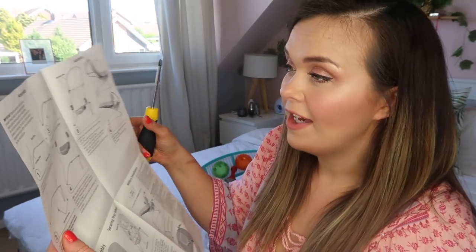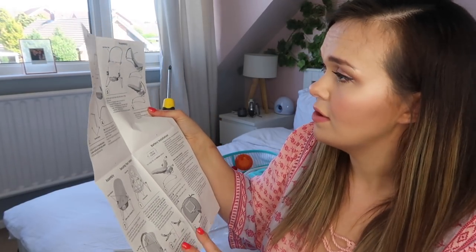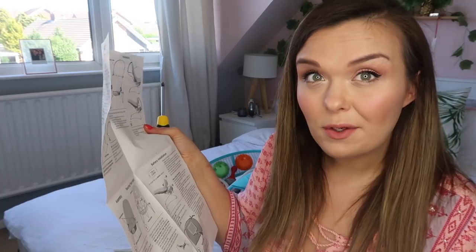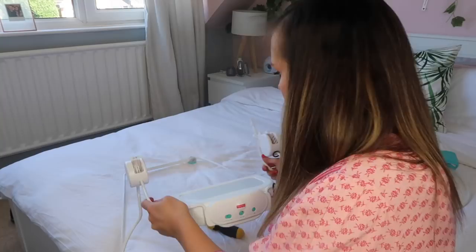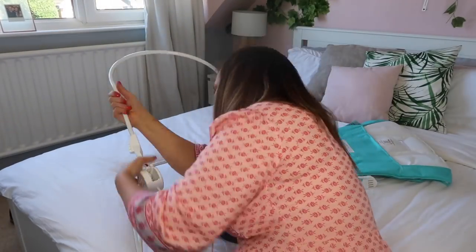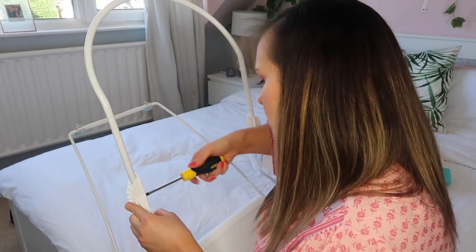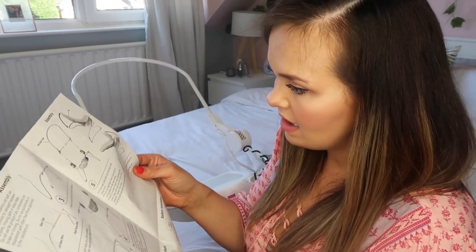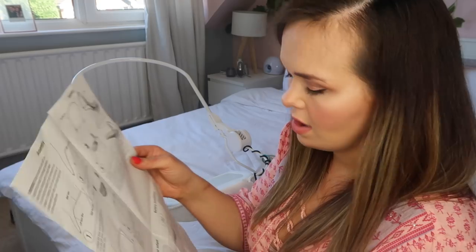I've got my screwdriver and the instructions. There aren't too many steps — eight steps in total. I'm going to put this together now. I've got my final two screws in out of four, which isn't bad going because I hate assembling stuff. That's the base made, and now it's just attaching the seat, which doesn't look too tricky at all.